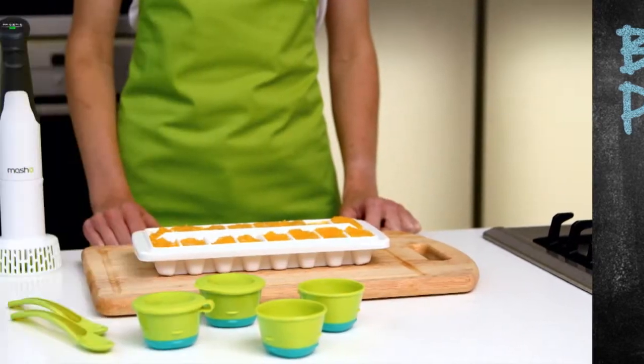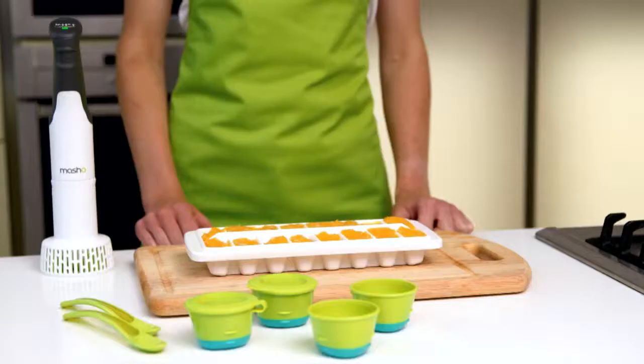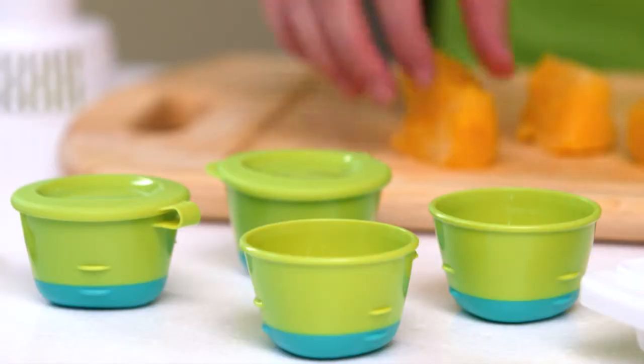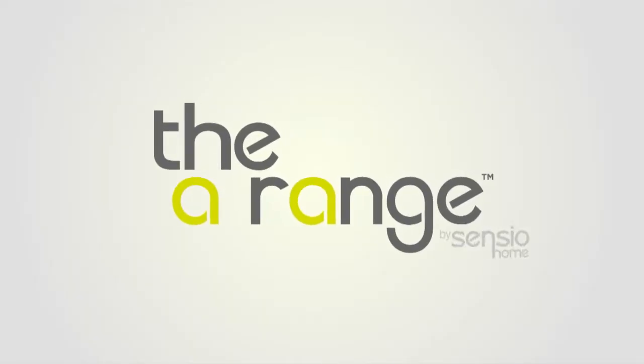Here's one for the busy mums out there. For a week's worth of ready-made super convenient lunches, simply double the quantities and freeze the puree in ice cube trays. Take a couple of ice cubes out of the freezer in the morning and make sure they're fully defrosted before reheating. Visit arange.co.uk for more recipes and top tips. See you next time.